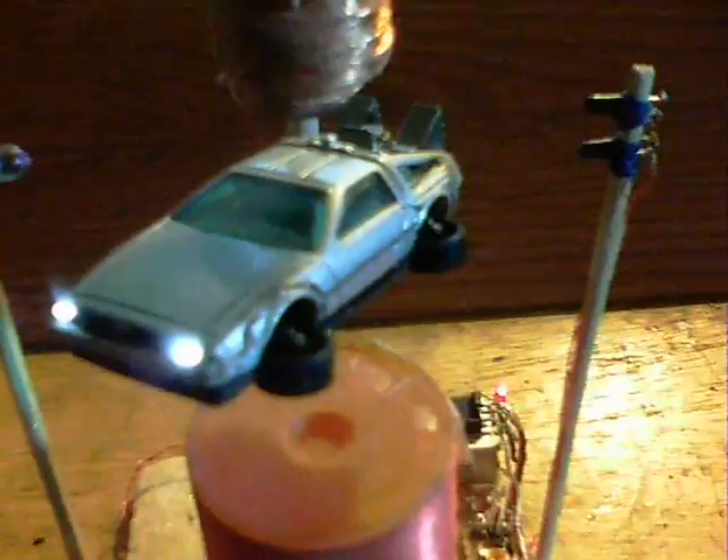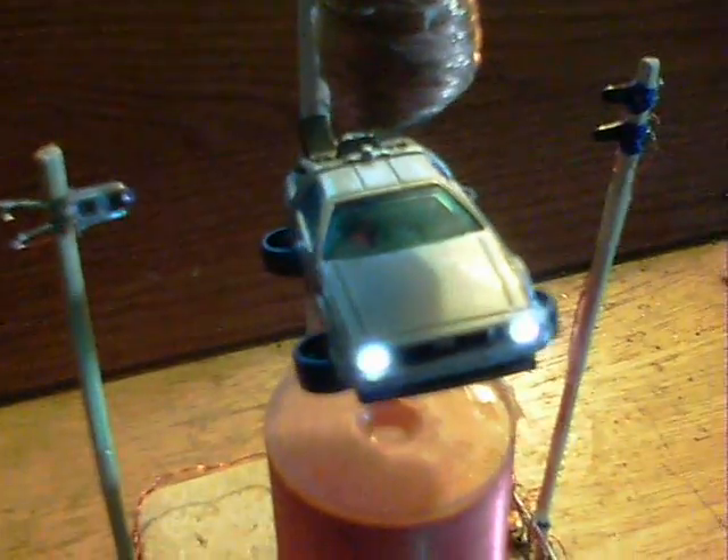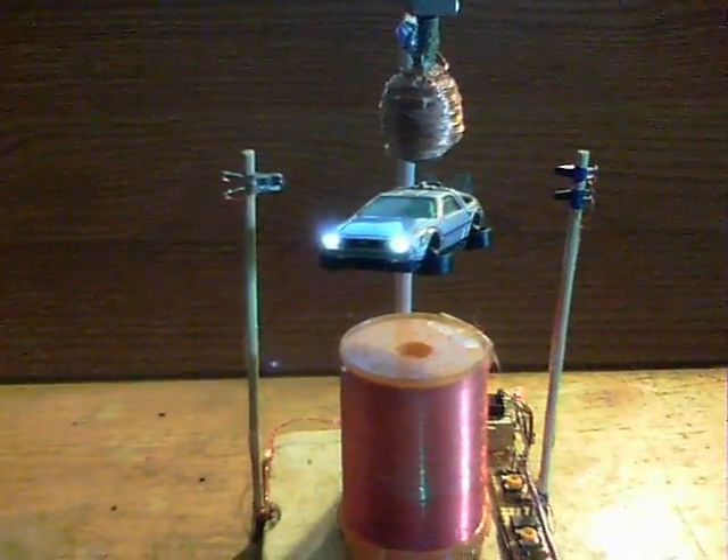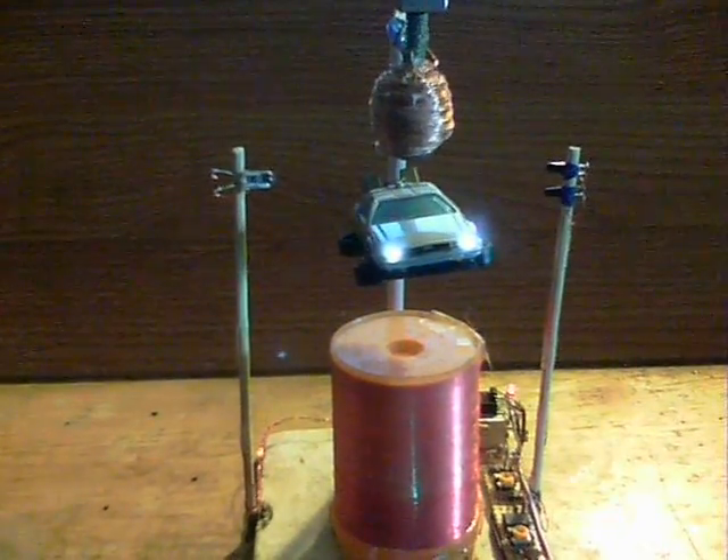It's a Belfast car, so in the States the dashboard would be on the other side. There are some red lights on the back but they do need some work — you can see one there that needs to be replaced with SMD ones. But there we are, it looks rather cool flying with lights on.